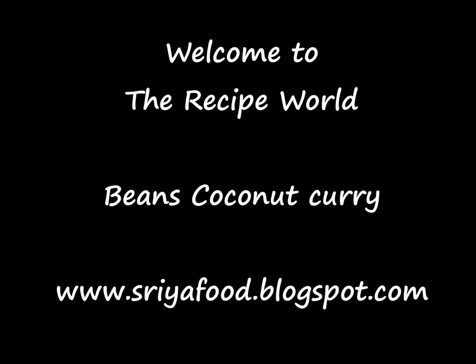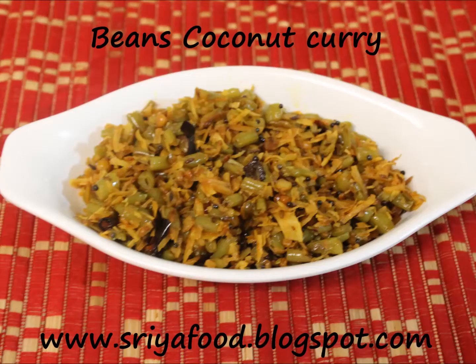Welcome to the recipe world. Today we are going to see a very interesting and yummy curry which is very simple to make and perfect as a dry curry along with rice. This curry is beans coconut curry.